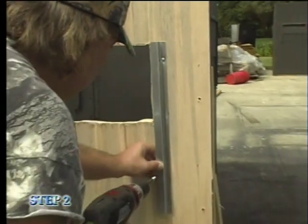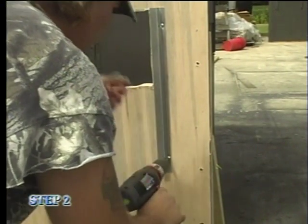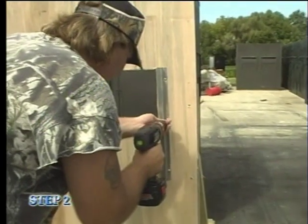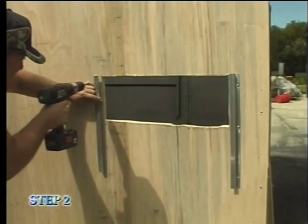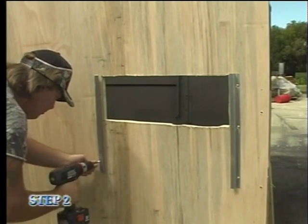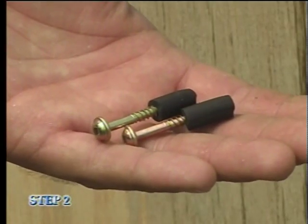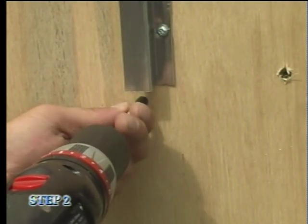Make sure you align the track with both the top and bottom marks, and then fasten with two additional screws. Repeat this same process for the track on the opposite side. You are now ready to install your rubber stop screws, placing them half an inch below the bottom of each track.